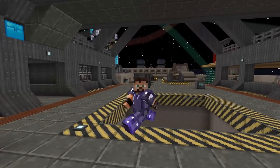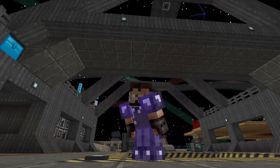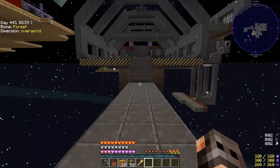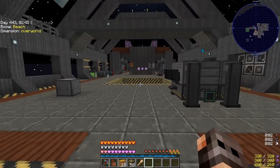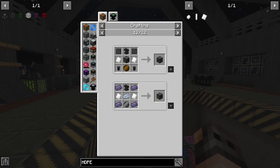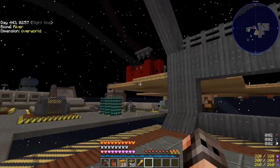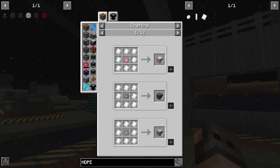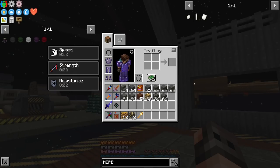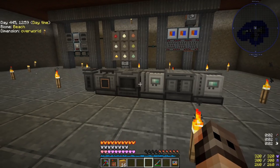Hello everyone and welcome to another episode of Project Ozone 3 Kappa Mode. I wanted to start today's episode by making a rocket and going to the moon, but unfortunately since this is Kappa Mode we need to start by making HDPE. We need HDPE in order to make a compressor, and we do have the laser cutter but we also need the compressor to make the rocket parts. Many people will tell you that making HDPE is incredibly complicated — I'm going to tell you it's a piece of cake.